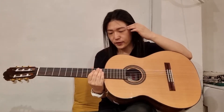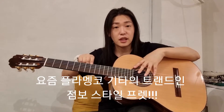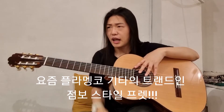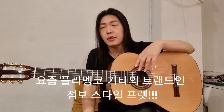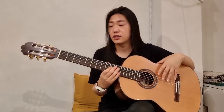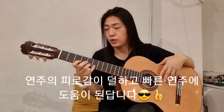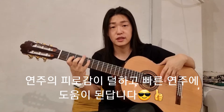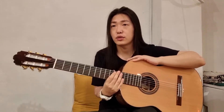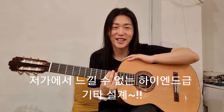두 번째가 프랫이에요. 프랫이 조금 넓고 높은 프랫을 사용해 주셨는데, 약간 높은 프랫은 아마 2000년대 초반부터 이런 트렌드가 생긴 것 같아요. 조금 더 연주를 하면서도 손에 피로함을 덜고, 좀 더 빠른 연주가 편하게 되도록 만들어진 것 같습니다. 어떻게 보면 고급 기타의 복각 모델로 연주를 하신다고 하면 되겠습니다.